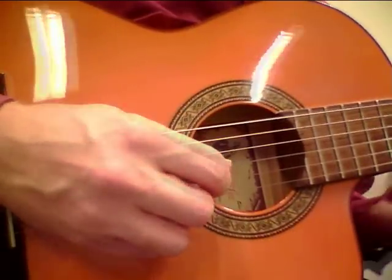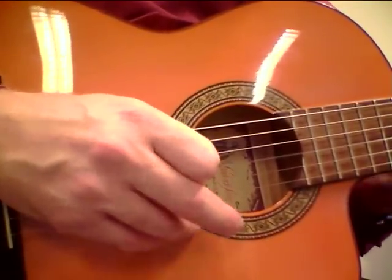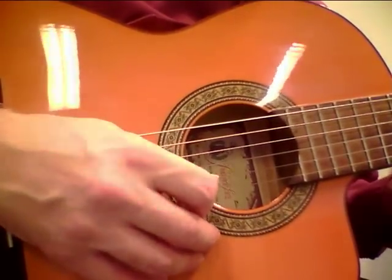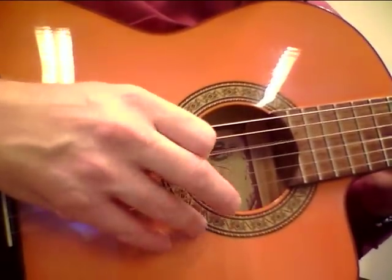Okay, the D7 lick — we go down, up, down, up, down, up, down. Changing always alternating — down, up, down, up, down, up, down. Down, up, down, up, down, up, down.